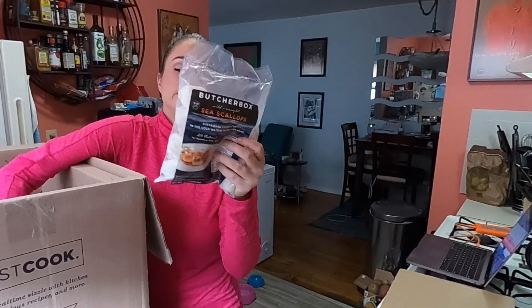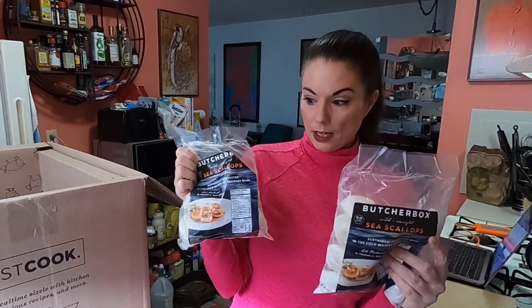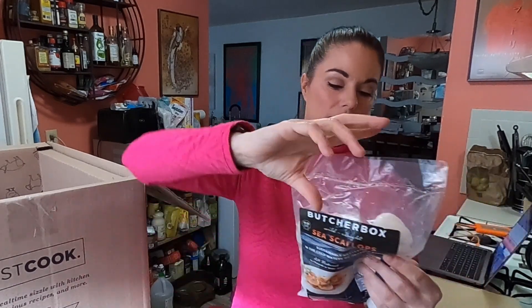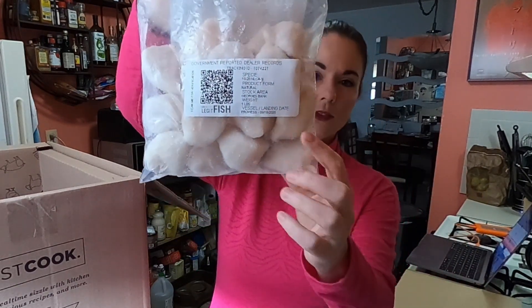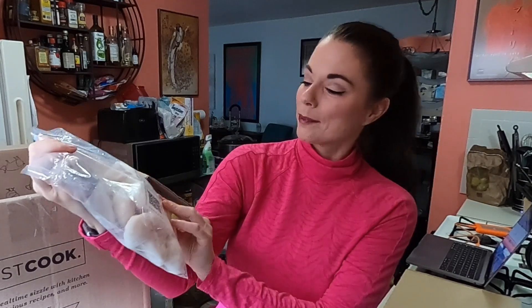And then we have what I really love — their sea scallops. These are amazing. I lived in Maine for about eight or nine years and I've never seen any scallops marked like this. Right on the back they have a QR code and they tell you the name of the fishing vessel that caught them and the date they caught them — I think that's really amazing. These are wild-caught on Georges Bank and the fishing vessel is the Prowess. If you fish off the Prowess, thank you for catching my scallops!